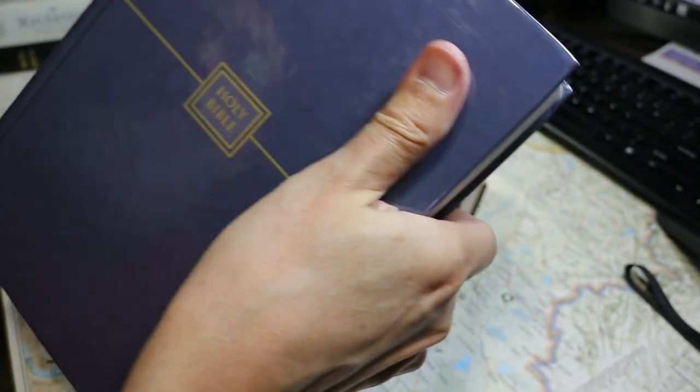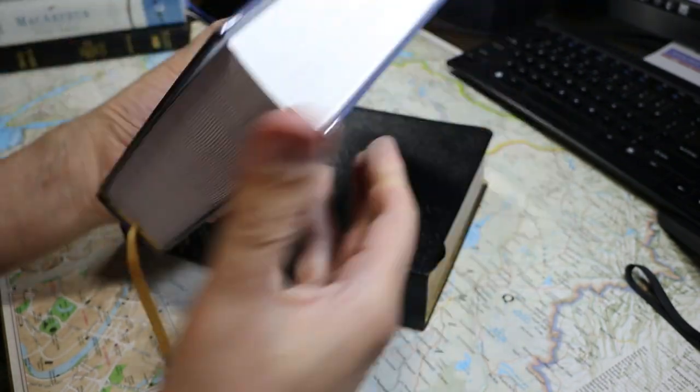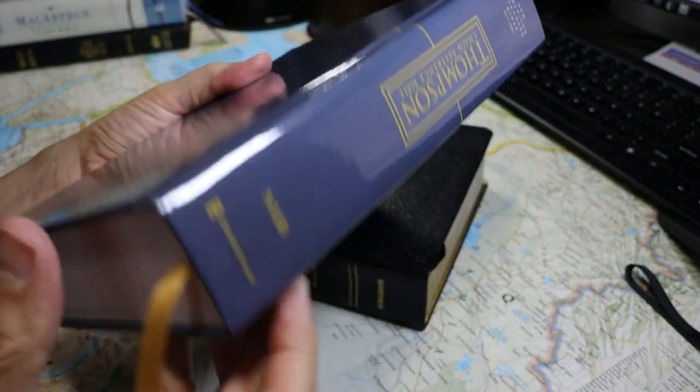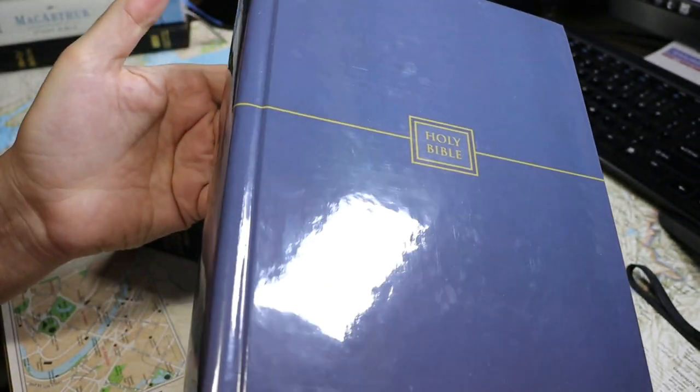I'm going to take the cover off so as not to damage it as I do the video. As you can see, the actual outer hide of the Bible is a slick material — it's not cloth overboard.